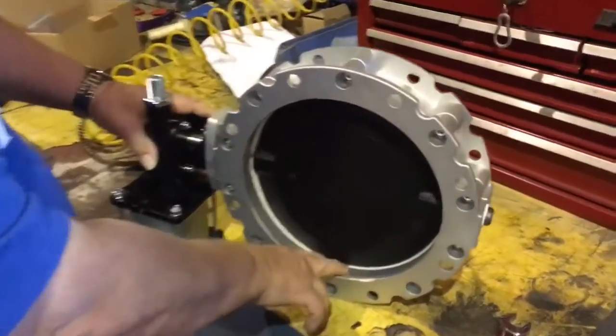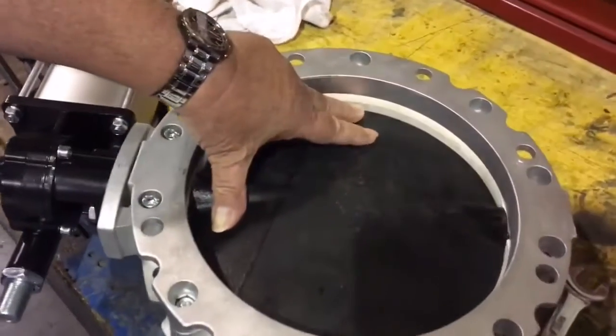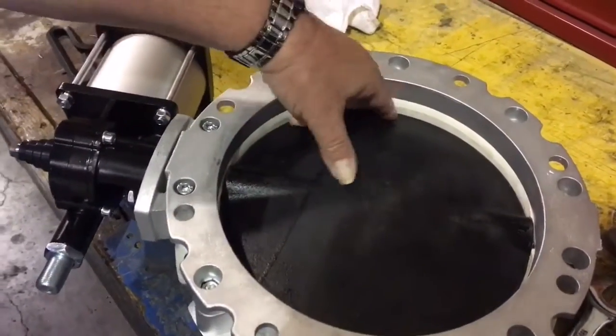The disc is off just a little bit. The valve is not seated centered, but it will not leak at this point.